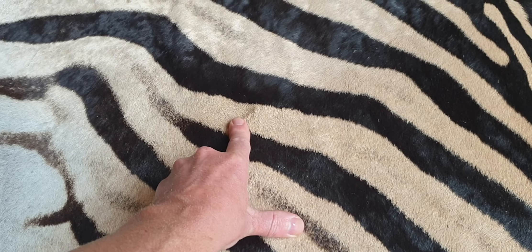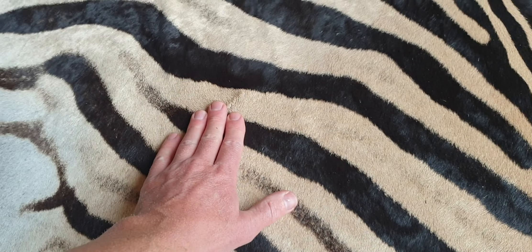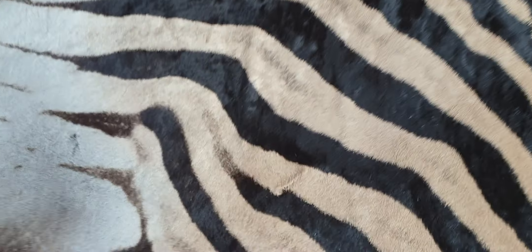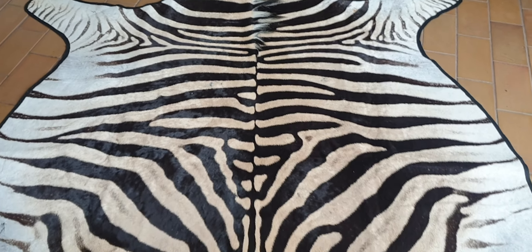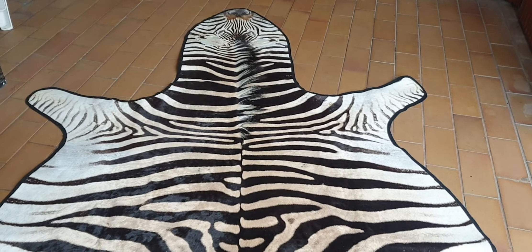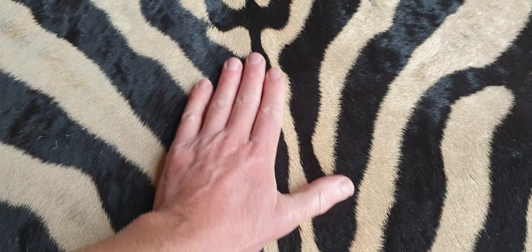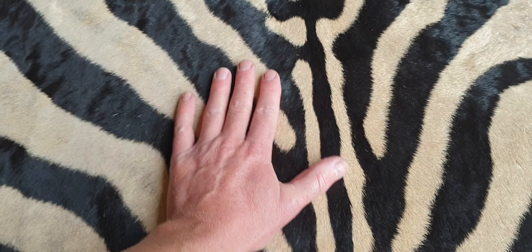The only big thing about the skin for me is there's a stitch mark here, but it's under the skin — so obviously under the felt you won't see it, but you can feel it if you put your hand over there. If you're unhappy Michael, that marking is my biggest concern, and then there are just a few little marks on the neck. But looking at the other skins I have, this one's got a very nice pattern.